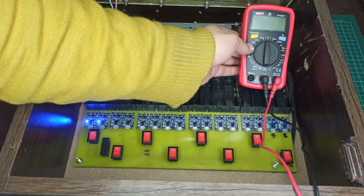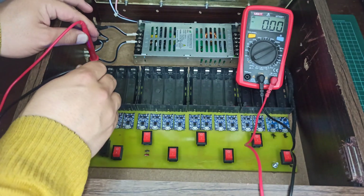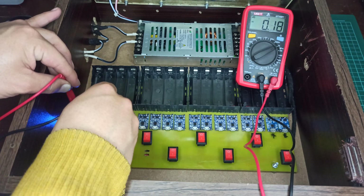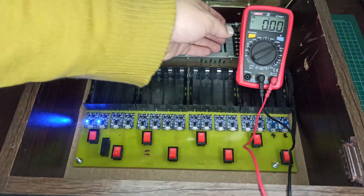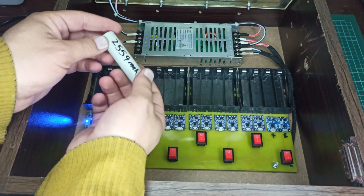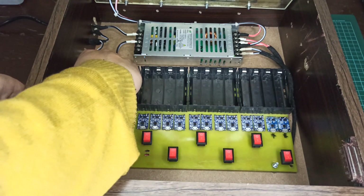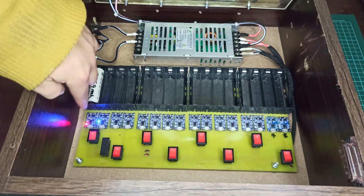Let's check the output voltages of these charging modules, which should be 4.2 volts. And the input voltages should be 5 volts. Perfect. As a sample, let's test if this station is working fine. The first cell is now being charged, as indicated by the red LED.